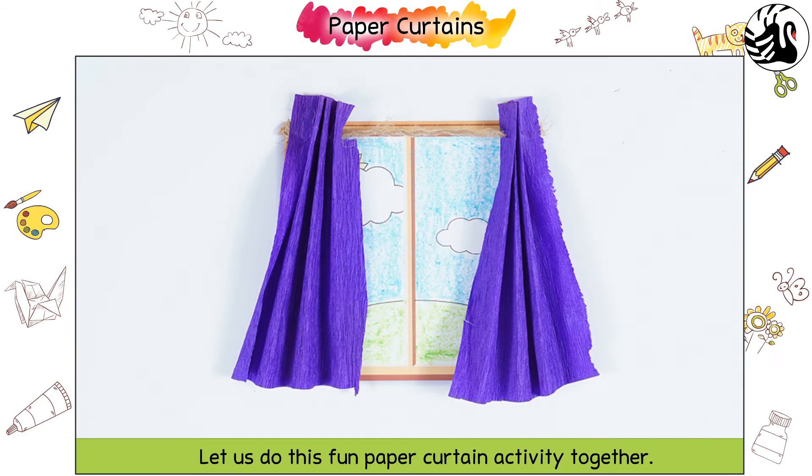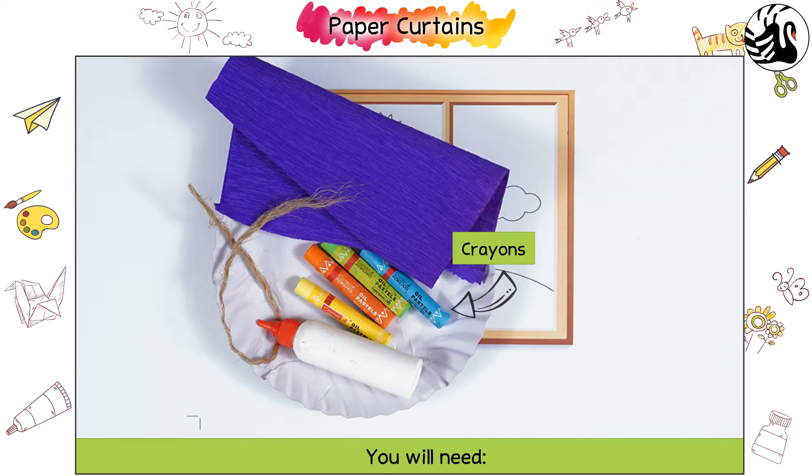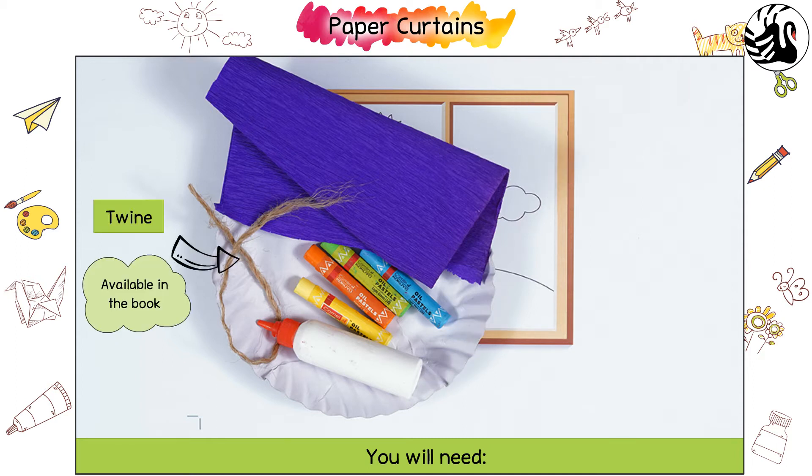Paper Curtains. Let us do this fun paper curtain activity together. You will need crayons, glue, purple crepe papers, and twine.